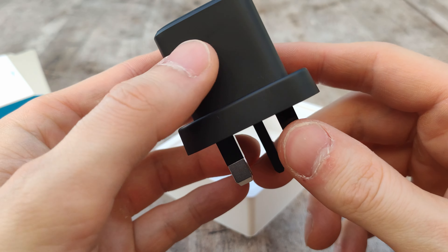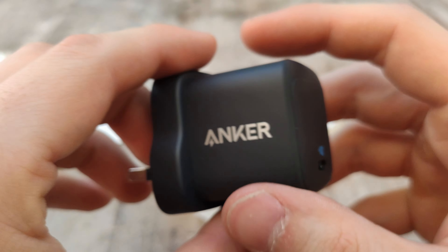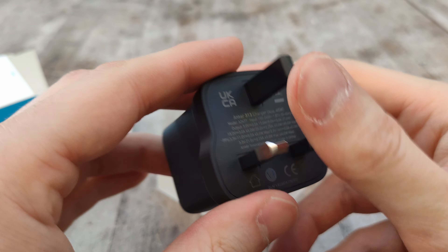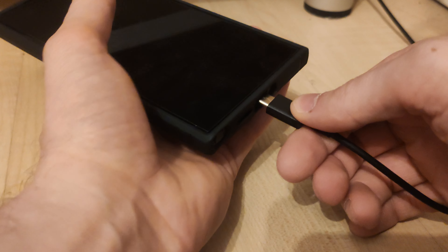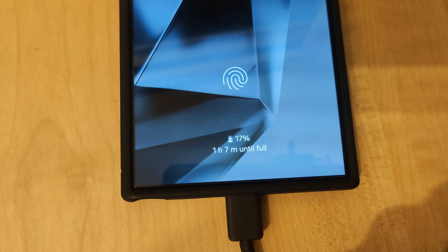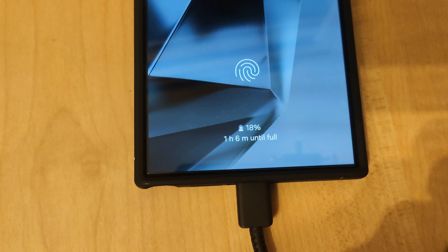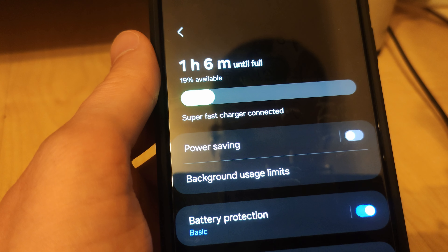Being an Anker product I feel like you'll probably be able to trust it for long-term use as well. This is also my first time using 45-watt fast charging and I can't believe how fast this thing seems to charge. I plugged this in a few times when my phone was pretty low, went into another room, came back five minutes later and it had gained like 10 to 15 percent — something crazy. I actually thought my phone's battery was broken at first. Then I realised that when your phone is pretty drained it will charge really fast on the low end, and as it gets to the higher percentage of being full it will slow down quite a lot.